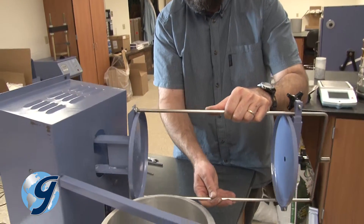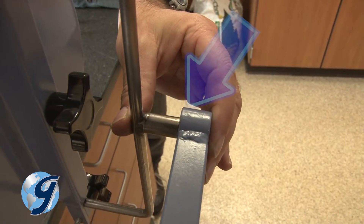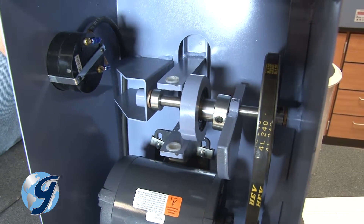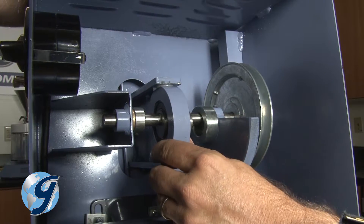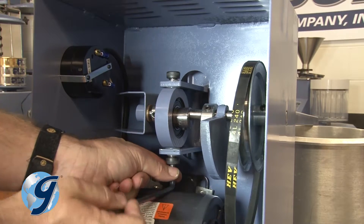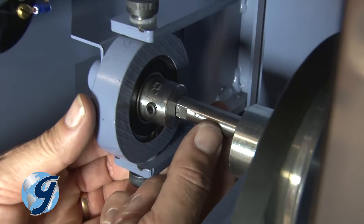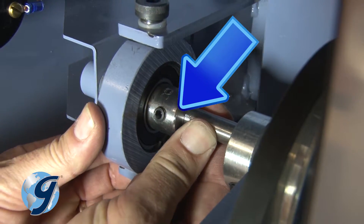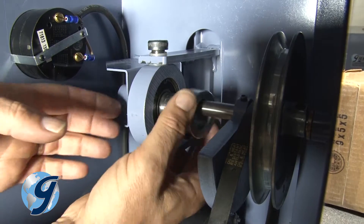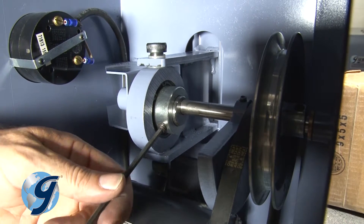Place the sieve platform assembly with yoke through the oval hole. Be sure to align the sieve retainer frame within the sieve retainer frame guide bushing. Then position the eccentric within the yoke. Using the two yoke bushing shoulder bolts, reattach and tighten the yoke to the eccentric. Now tighten the set screw on the eccentric against the flat spot on the main shaft.